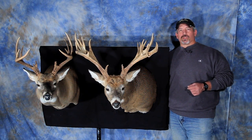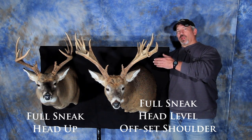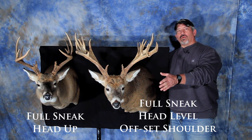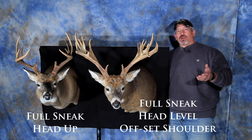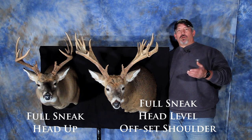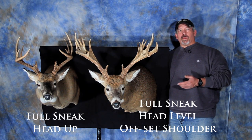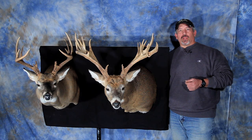Here we have two different full sneak forms. The one on your left is the full sneak with the head up. On your right is a full sneak with the head level with offset shoulders. Various forms do come in different styles, and often you can get a form with the head up or the head tilted down. This shows you the comparison between two different types of forms which might be available in the position you like.